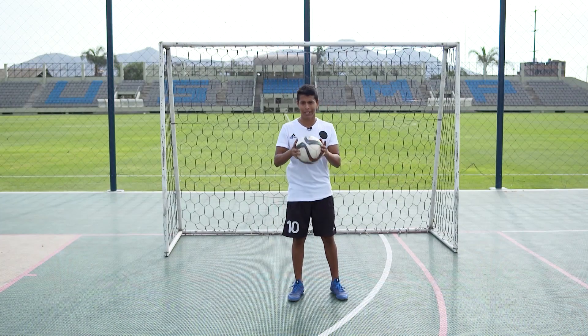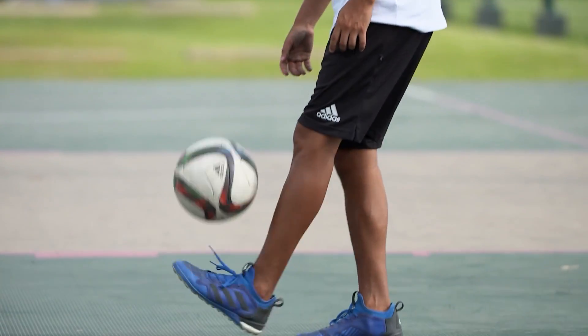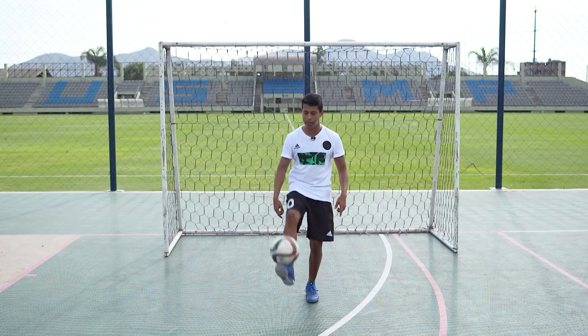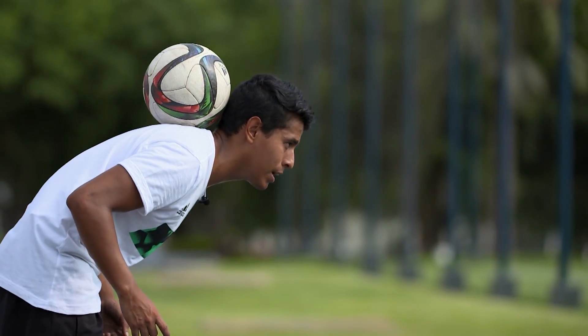The first step to do the Scorpion is the following. First, we have to dominate the ball. Second, we invite the ball to the back. Third, with the head, we go up and over.